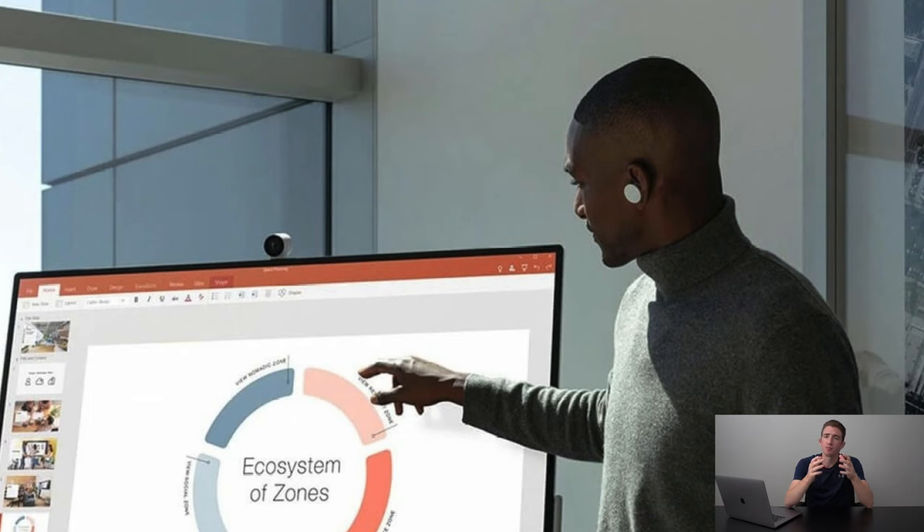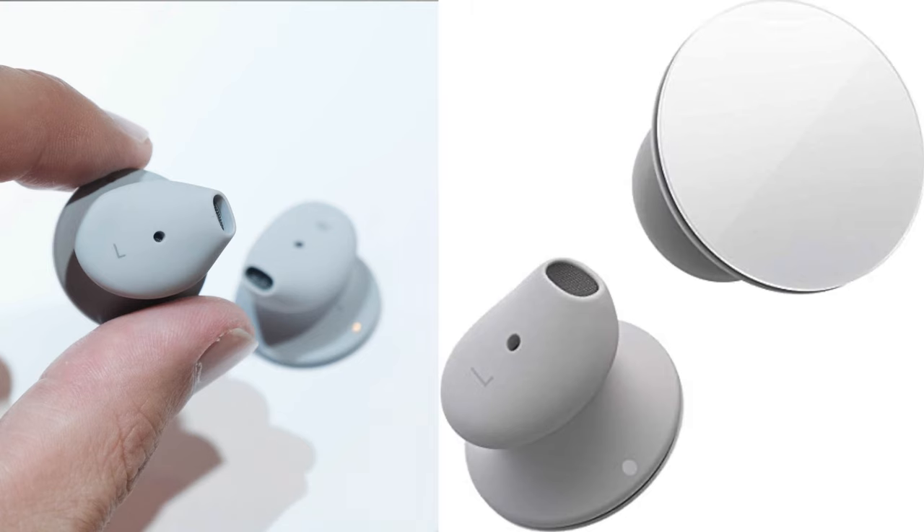Microsoft's main focus with these earbuds was for the work environment, similar to a lot of the other Surface products, which means we have some really awesome call quality for wireless earbuds. Going back to the design, we do only have one color option as of right now which is Glacier White, but it does have some gray accents which is pretty cool. The gray part of the earbuds are what will be sitting in your ear, and these actually remind me of the AirPods. Instead of getting a really tight seal like the Galaxy Buds Plus, the Microsoft Surface Buds kind of just sit in your ear.